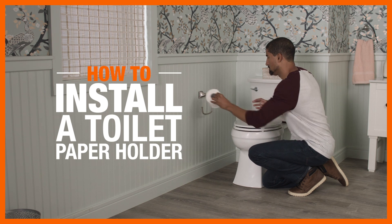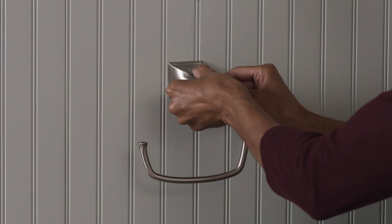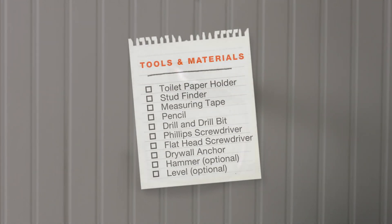Changing out your bathroom hardware is an easy, affordable way to upgrade your space. Here's what you'll need to install a toilet paper holder.